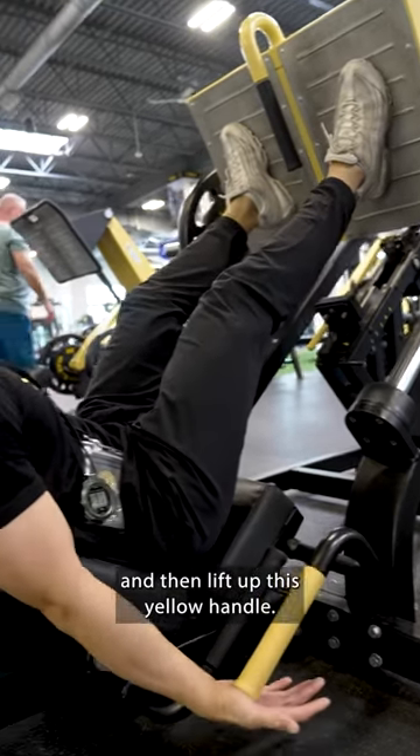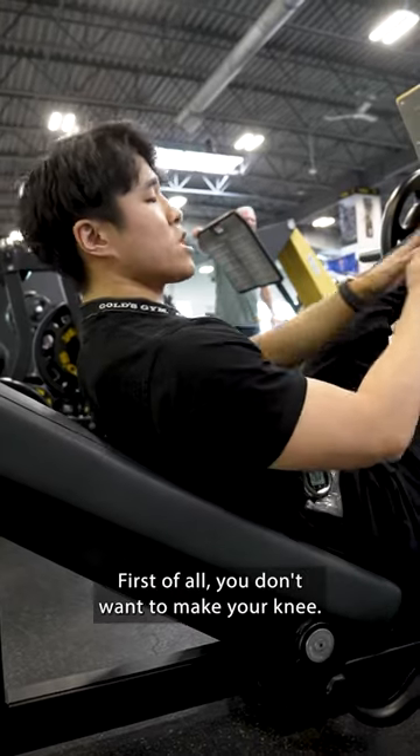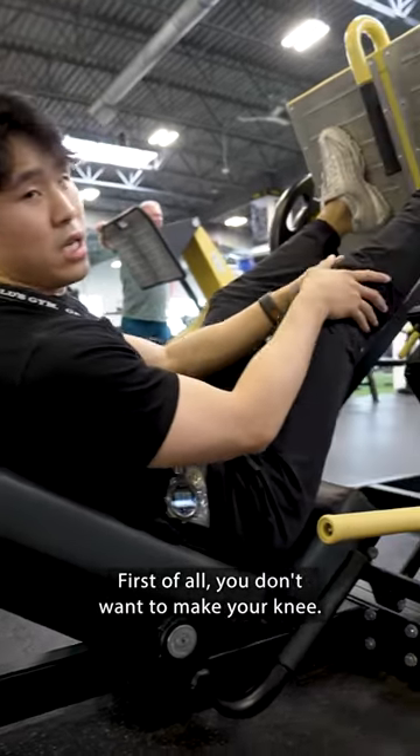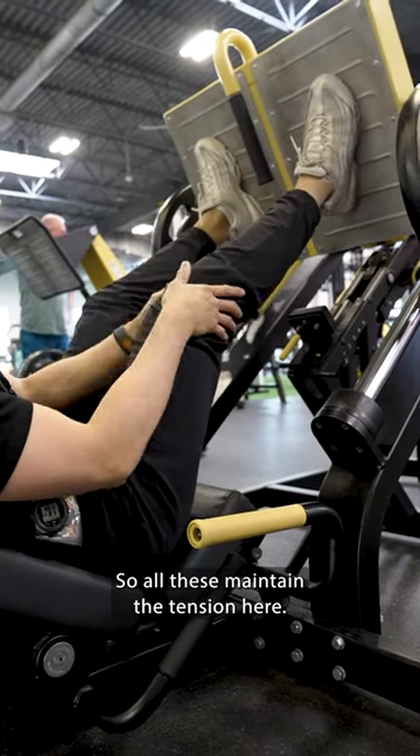Press a little and then lift up this yellow handle — so the safety rack is off. First of all, you don't want to make your knee straight; it could be quite dangerous if you do that. So always maintain the tension here.